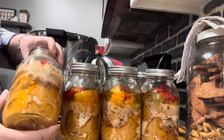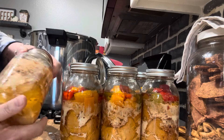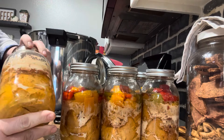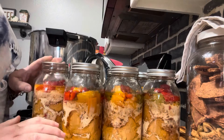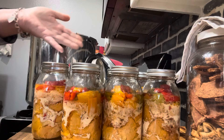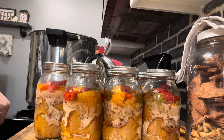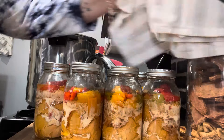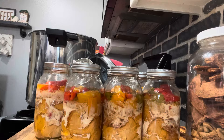They're all sealed already — I'll cover them with a towel, let them cool, then take the bands off, wash everything, make sure they're all sealed good. I'll write on them and put them away. This came out pretty good — it smells like fajitas! Thank you for watching, please like and subscribe.